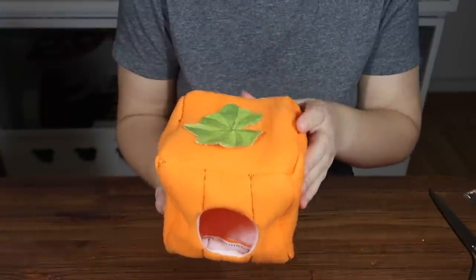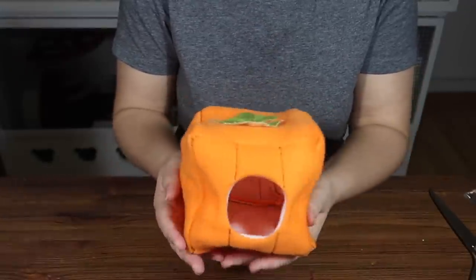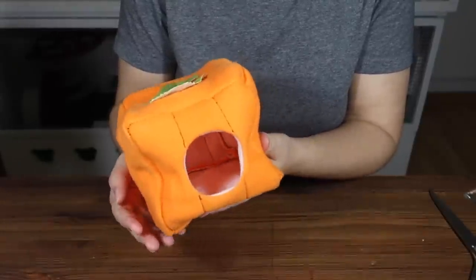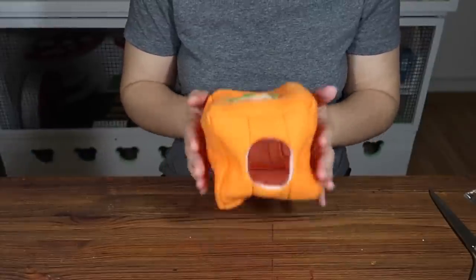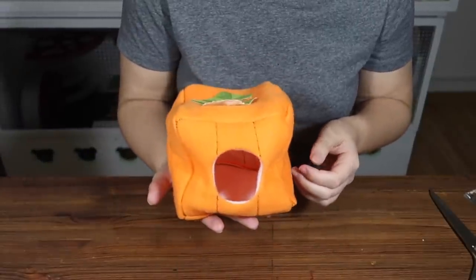If you wanted to, you could definitely sew some chains onto this and hang it from the top of your cage as a hammock — perfect for mice and rats. Or you can just place it on the bottom of your cage if you have a hamster or another ground-dwelling animal.